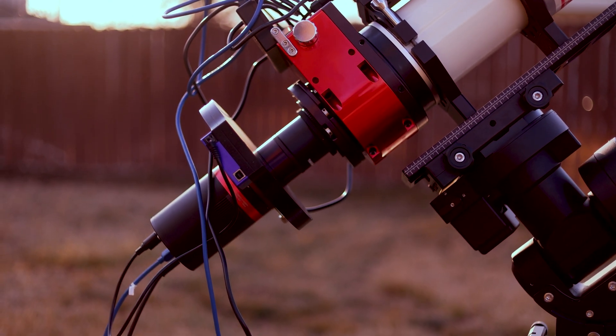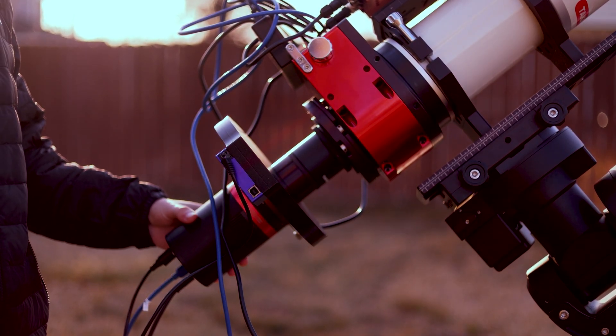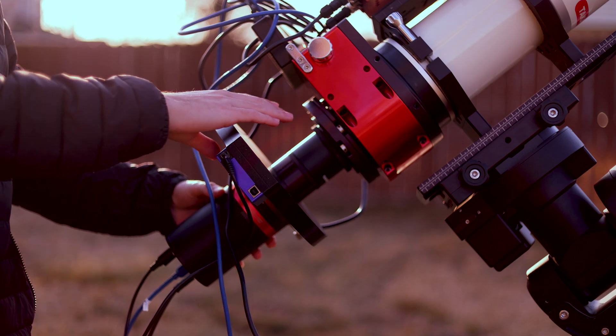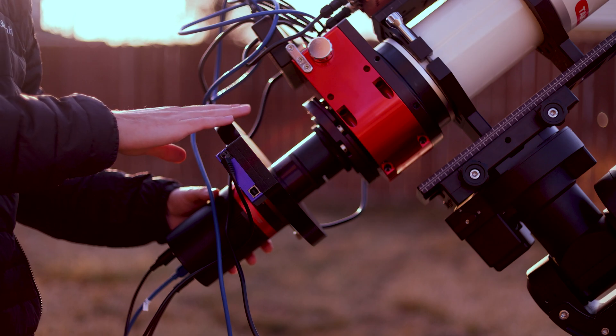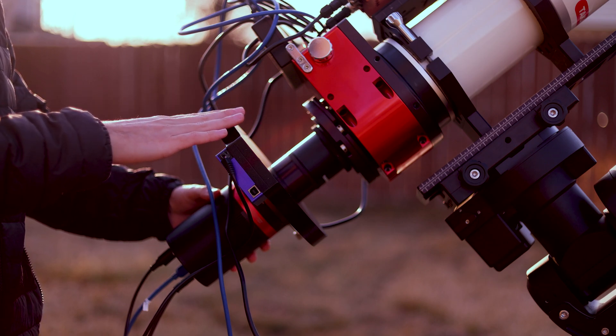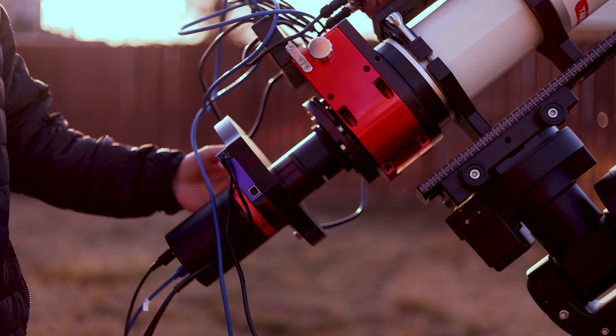As my main imaging rig on the back, I've got the QHY 600 CMOS camera — 61 megapixels, full frame sensor. I've got this filter wheel loaded with Chroma filters. I'm just missing the Sulfur II filter, but it's on the way. And that's going to be my whole imaging train. It's insane — this is all coming together finally.